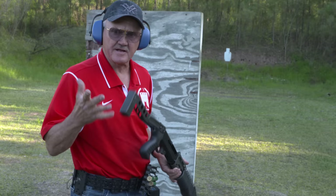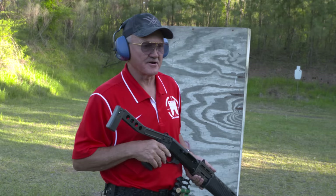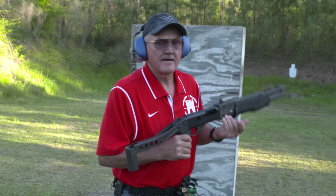That tactical slug didn't work the action, but I got the hit on the target. That's a whole lot of work for a little bit of shooting — I had to go through two dry chambers. That's a lot of work. Let's try that again.